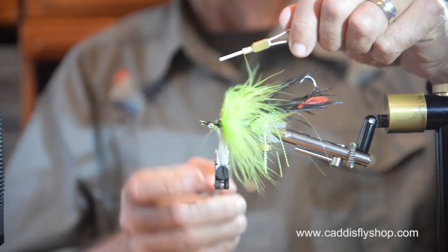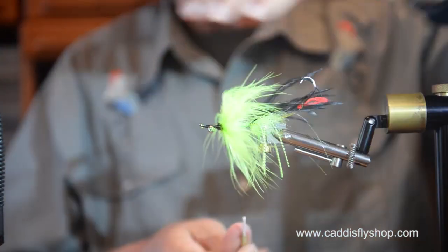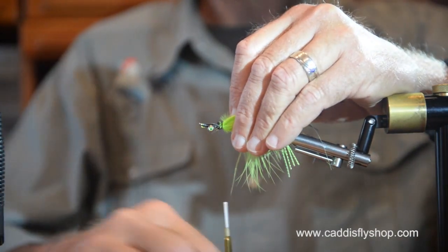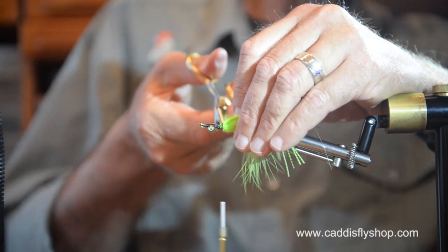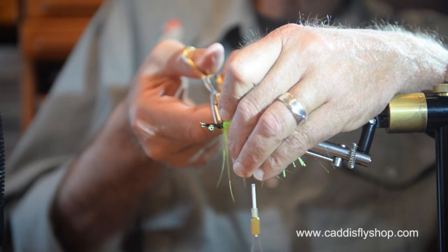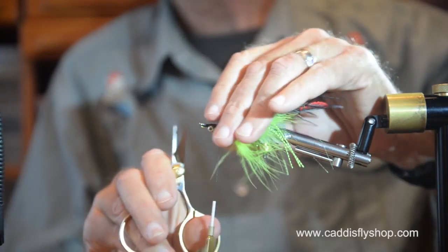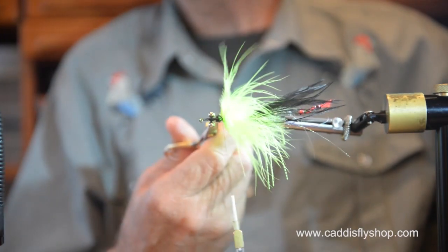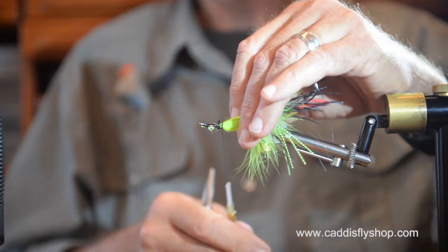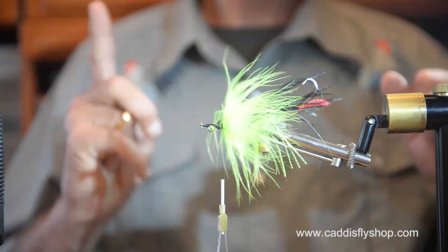With these flies you'll find the dye in marabou will bleach out, so when you're finished fishing, try not to just put away a bunch of wet flies together, because your black and your chartreuse will bleed — the black will run into the chartreuse and the chartreuse will wash out, which is not what you want.